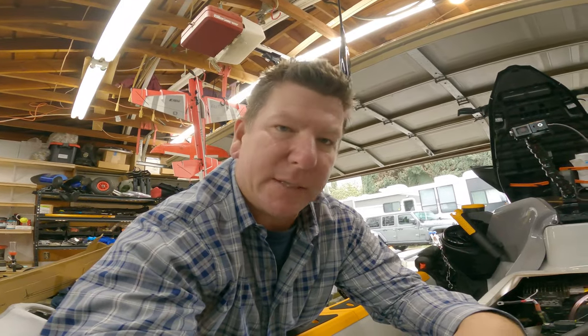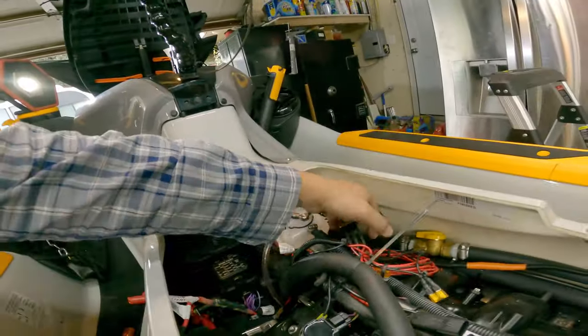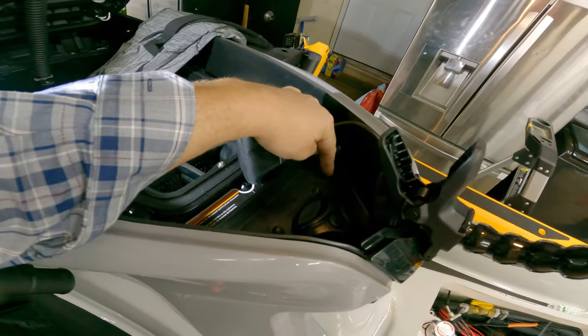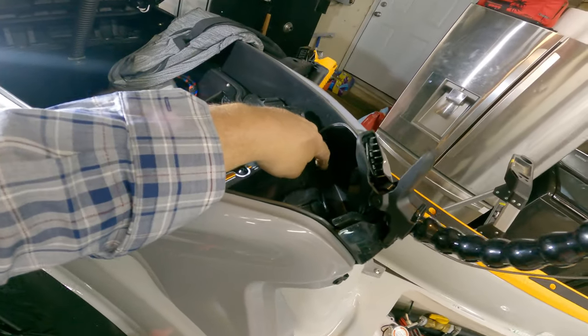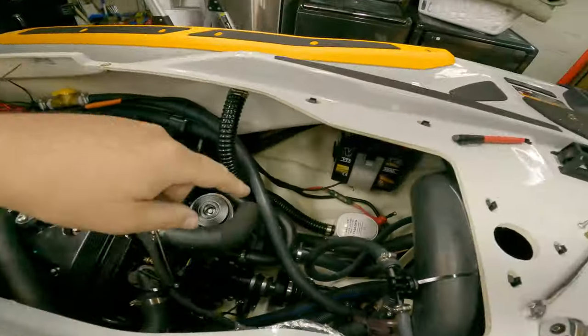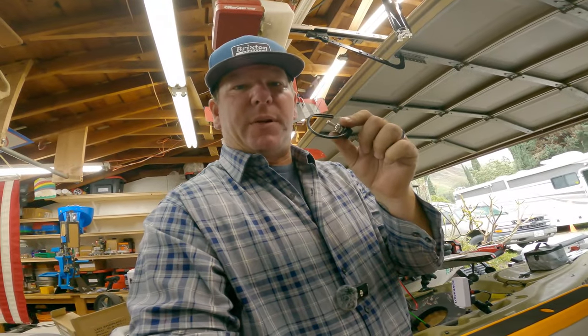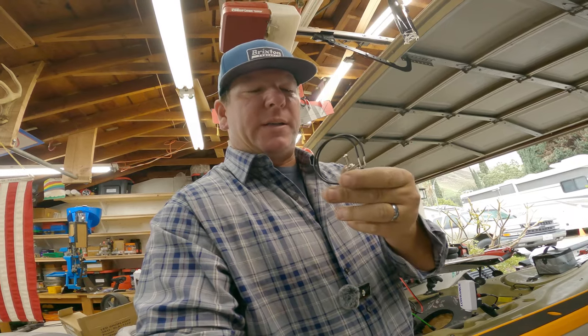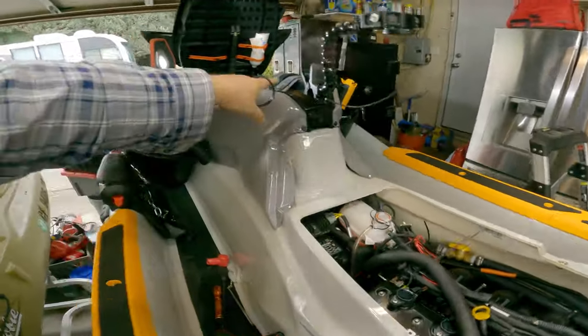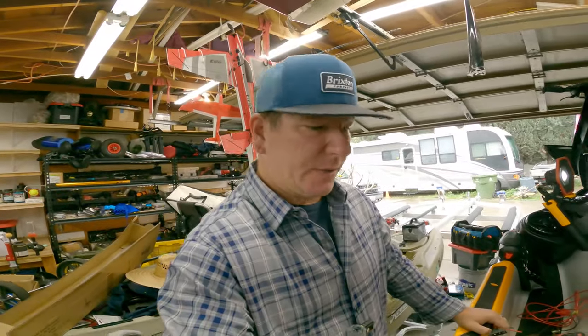Before wiring the batteries, I want to sort out the bilge pump wiring. I'm mounting the bilge control switch right here so I can just lift the seat, turn it on or off, or set it to auto float. On the other side I want to add a second switch for a second bilge pump — just a simple on/off with no float — so if the primary float switch fails I can manually activate the backup.